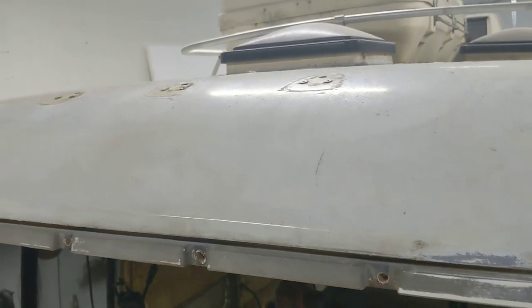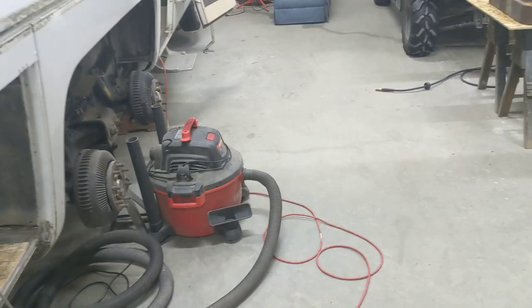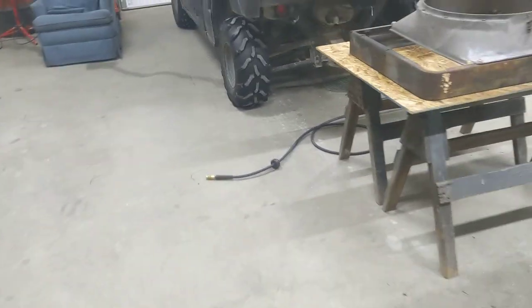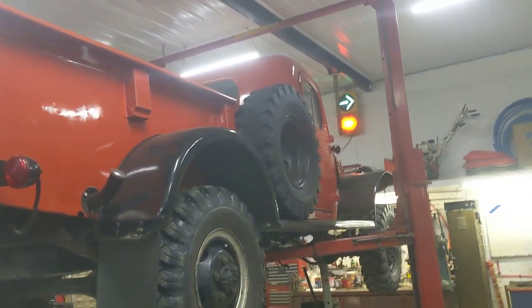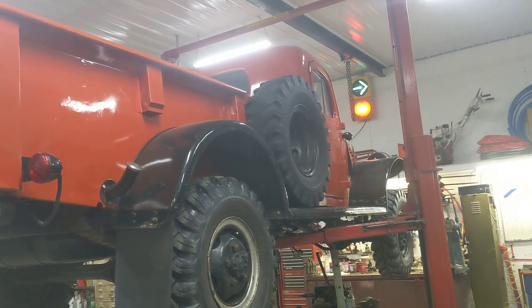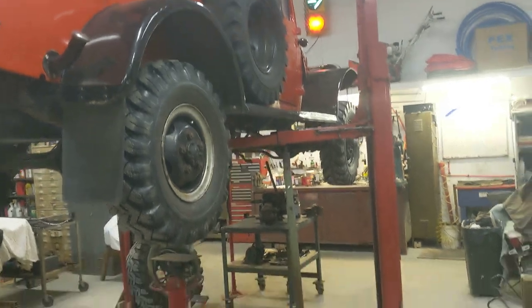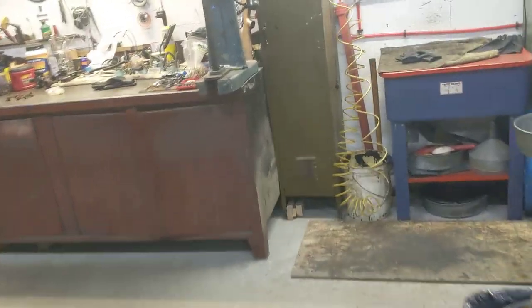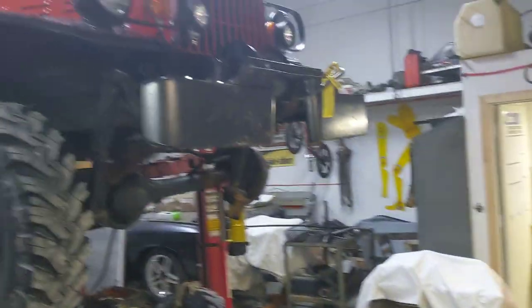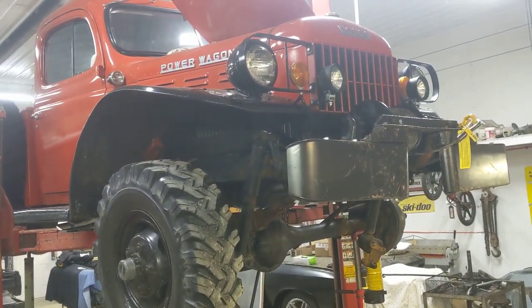We're kind of going back together a little bit at a time — some stuff comes apart, some stuff goes back together. I am helping a friend with his 1950 Dodge Power Wagon. We've got some work going on with that, the transmission's out of it. Beautiful truck, really cool vehicle from 1950. It's a pretty mean beast with a big winch on the front that's PTO-driven.